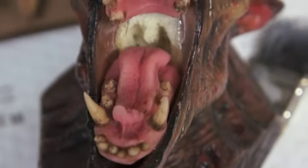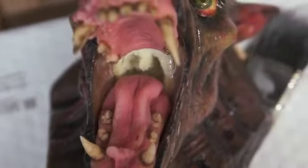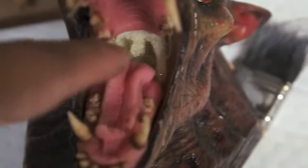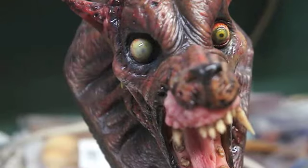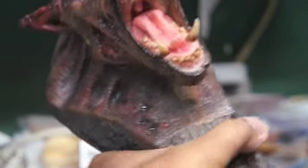Alright, we have the gums in there getting glued in, then we'll add a little bit more color and then add some more of the acrylic right back in there and smooth that out. So now we're just going to add some color in there now that the acrylic has dried.